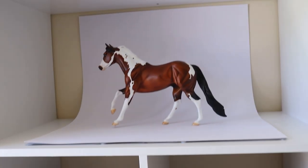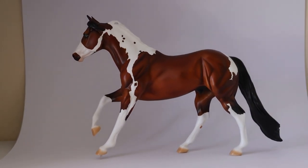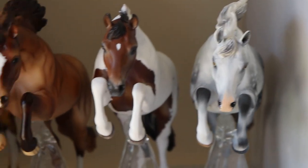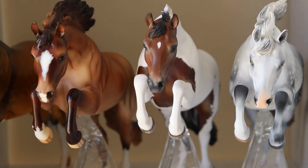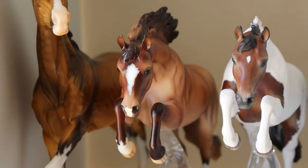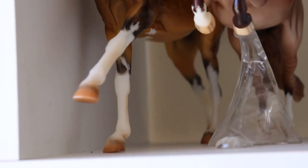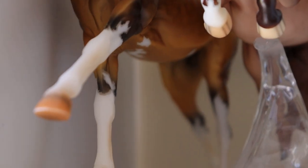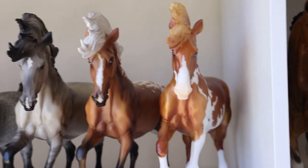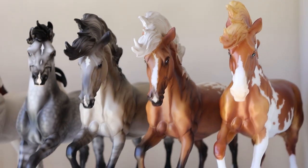In the photo studio we've got another paint — this guy is brand new by the way and doesn't have a name, so if you have any suggestions feel free to comment below. On the next shelf: a gray, a pintaloosa so he'll go into other/mix, a red dun going into other dilutes, and then a paint because he does have sabino markings.